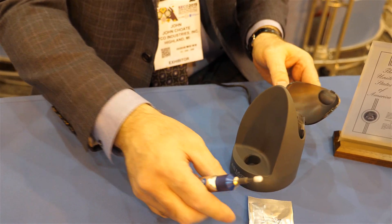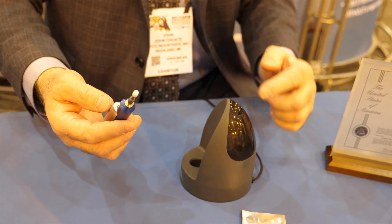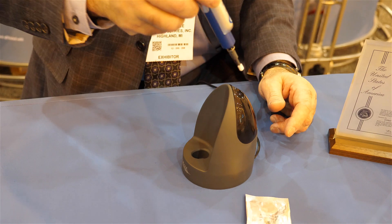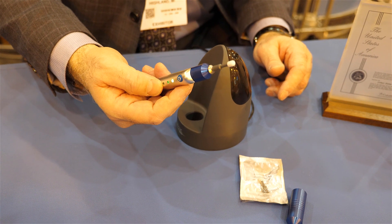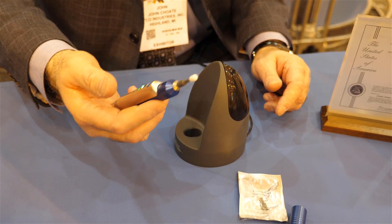Once the device is assembled and the tip is in place, the doc or technician can clean the reservoir and fill it with lid scrub solution of their choice. Soak it, saturate it until it's soft. Then they press and hold the button for a couple of seconds until it turns into forward mode. They would debride the outer eyelid margin as appropriate.